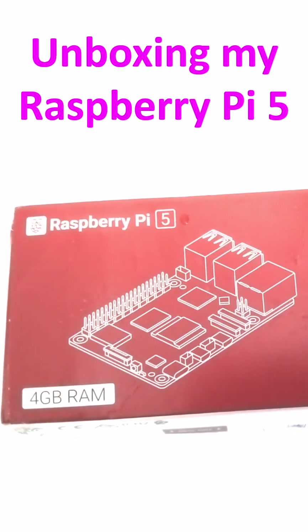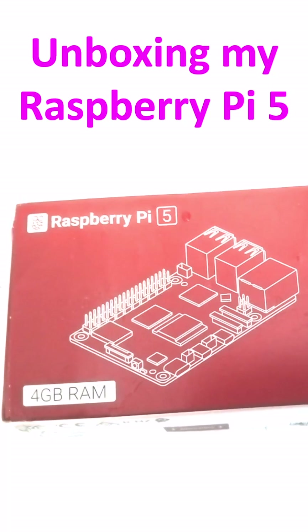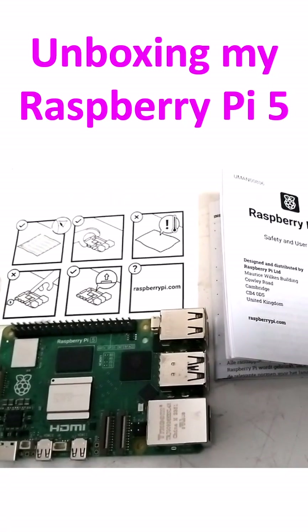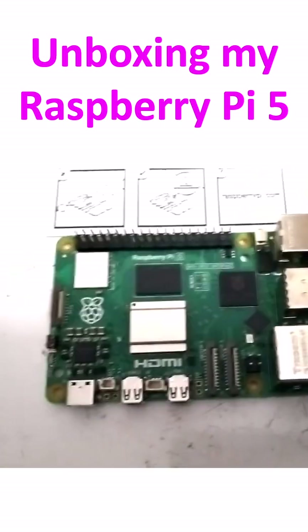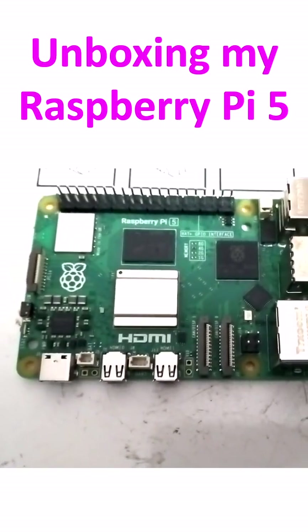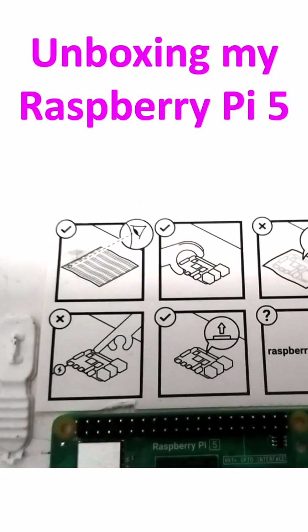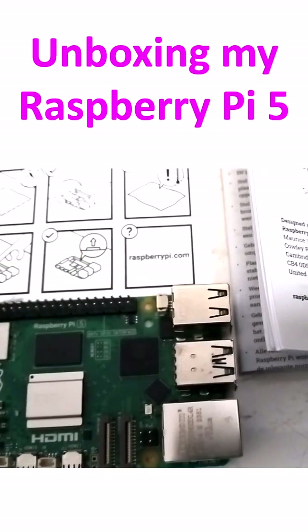I received the Raspberry Pi 5 4GB RAM version after buying it online. These are the things inside: there is a Raspberry Pi 5 user guide, the actual board, and another instruction leaflet. I had to go through each one of these in detail.